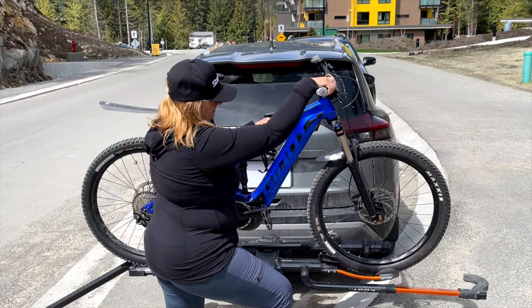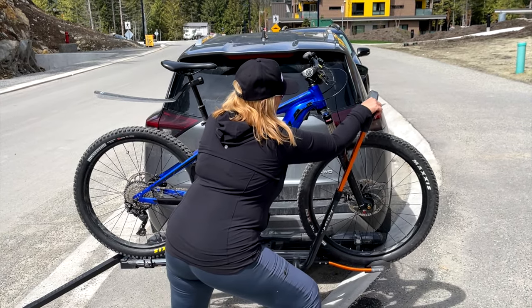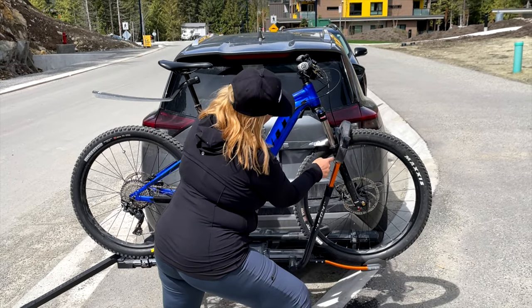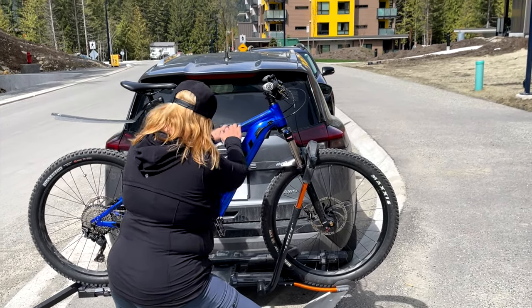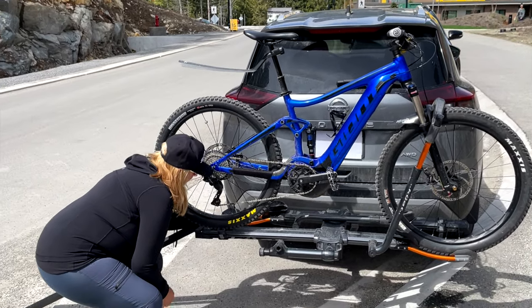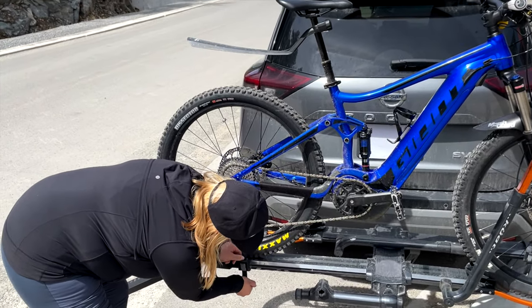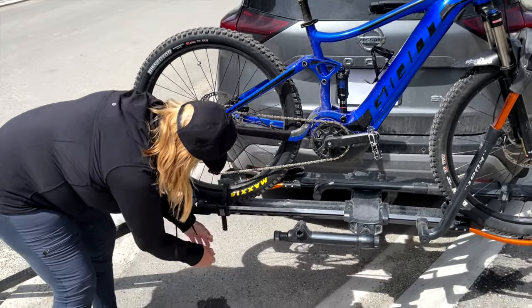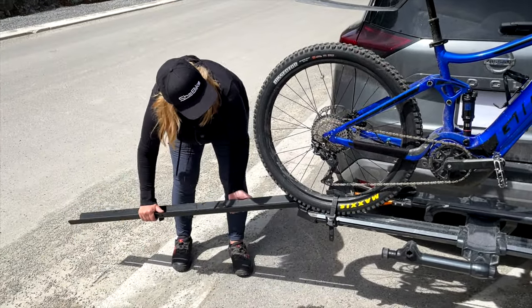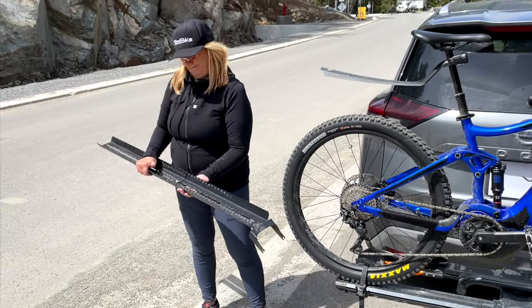Once your front tire is in, make sure that this rack is pressed down as close as you can to where the tire meets the fork. Then you're going to install the rear ratchet strap — make sure it's down nice and tight. Lift up your ramp and remove it. Good to go.